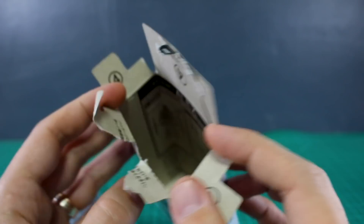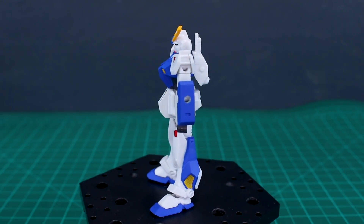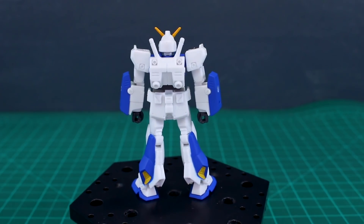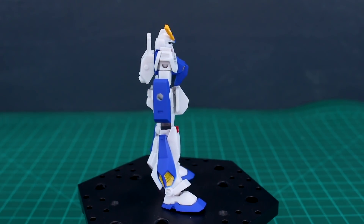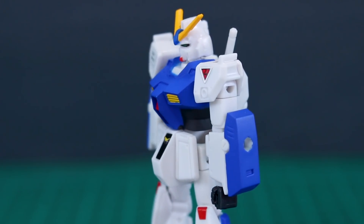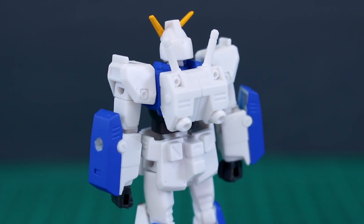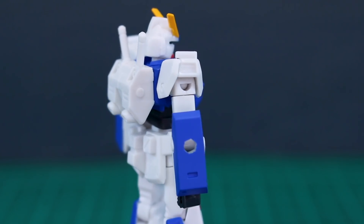I'm gonna go ahead and get this all put together. Here is how it looks snapped together with the stickers on. You've got little red stickers for the knees, a black sticker for the front of the crotch, red stickers for the cockpit hatches, and logos on the front of the shoulders. There are also yellow stickers on the vents on the sides of the legs. The stickers don't seem the same quality as the foil stickers you get with normal gunpla kits — they didn't stick quite as well. A couple times I'd stuck a sticker on and my tweezer touched it and it flew away.